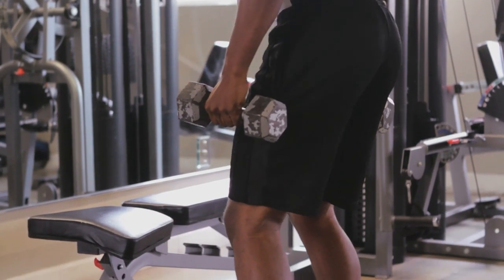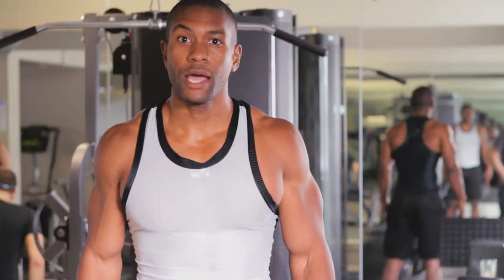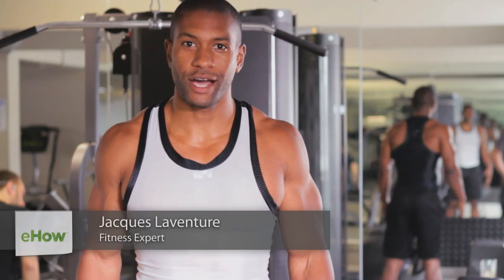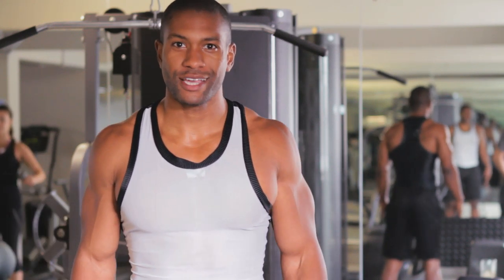Hey everyone, this is Jacques LaVenture and today I'm going to talk about dumbbell procedures. Before you even start your dumbbell workout you have to choose the right exercise. If you're going to do biceps, you're going to pick bicep curls or hammer curls. What I like about dumbbell procedures is it's all about proper form.